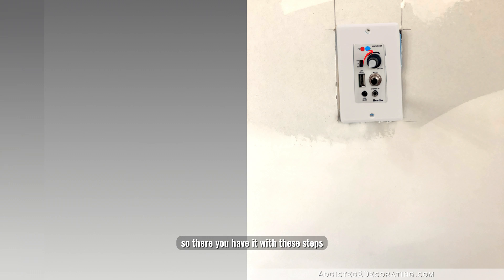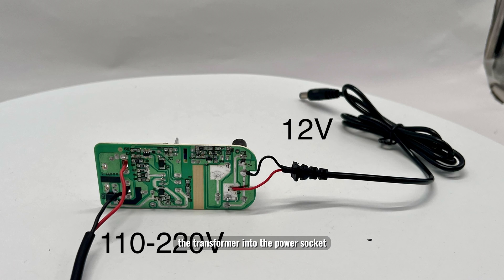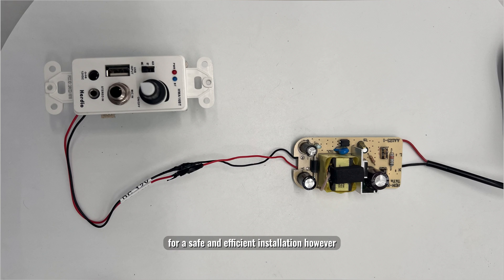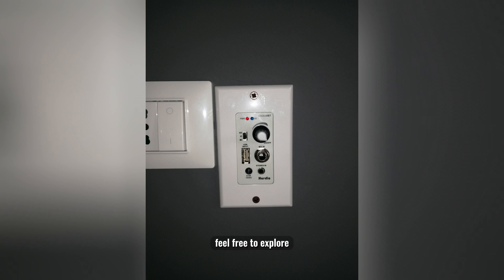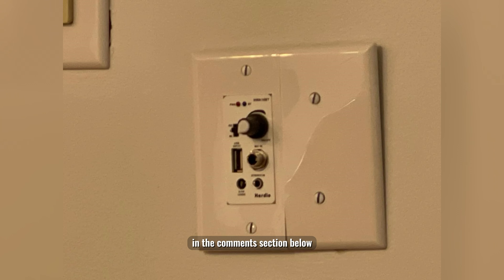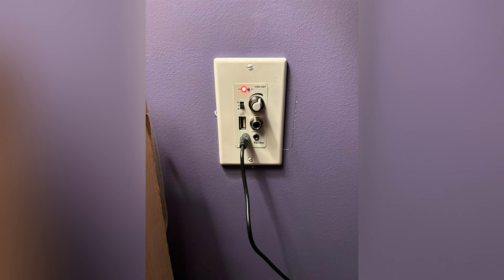So there you have it. With these steps you can seamlessly integrate the transformer into the power socket, hide the controller behind the wall, and have everything set up for smooth operation. Keep in mind these guidelines for a safe and efficient installation, but feel free to explore alternative methods that may work better for you. We encourage you to share your insights and suggestions in the comments below. Don't forget to like, share, and subscribe to our channel for more tutorials and tips. Check the links for more details — thanks for watching and we'll see you in the next video.